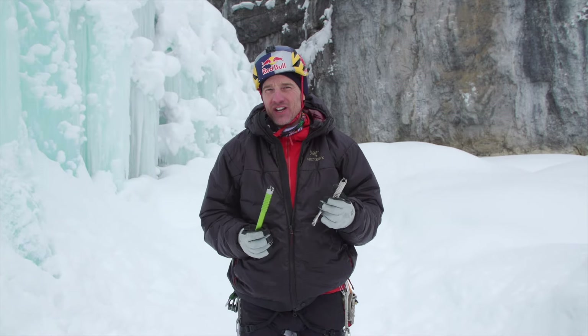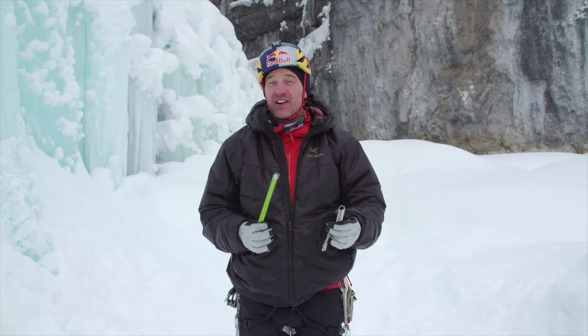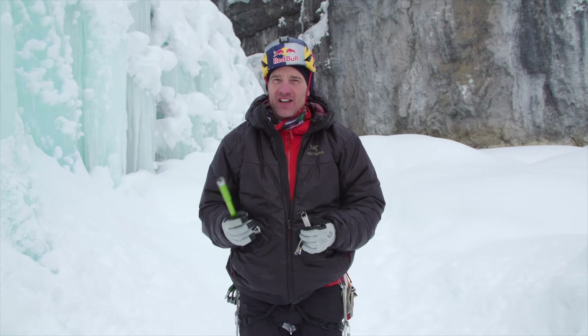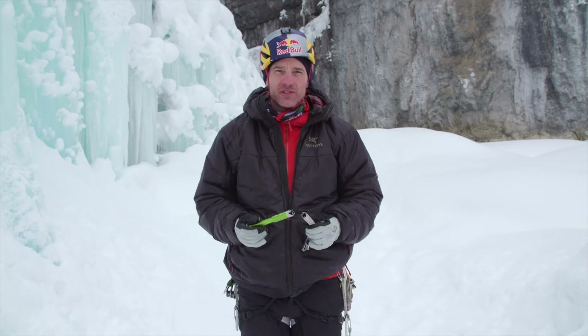My name is Will Gad. I'm here doing tech tips for Black Diamond and today I'm going to talk about ice screws — how to get good strong ice screws, where, what type of ice, how they work, and hopefully that helps you make good decisions about ice screws when you're out there climbing.